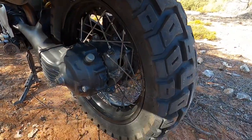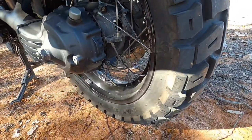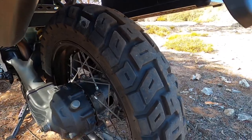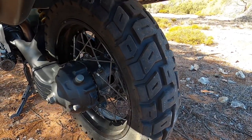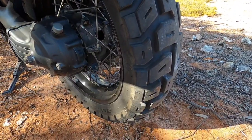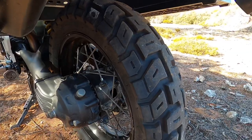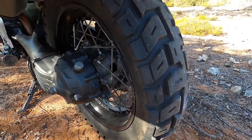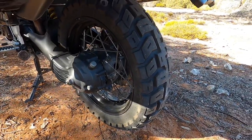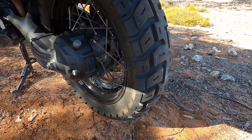The rear tire is a 150/70-17 — a fairly big rear tire. I'd say treat rear tires like a brief fling: it'll be fun while it lasts but it won't last long. Don't fall in love with your rear tire because I managed to chew through them really fast — maybe about 3,000 kilometers and they're gone. There's a lot of horsepower coming down to that rear wheel.